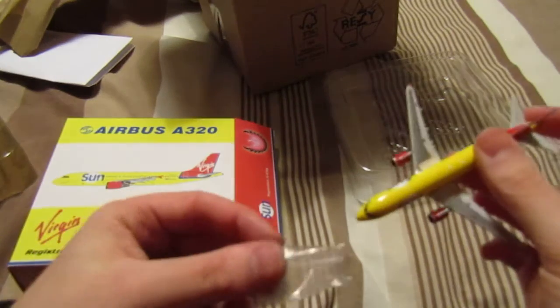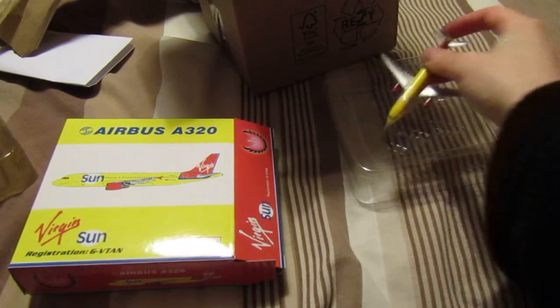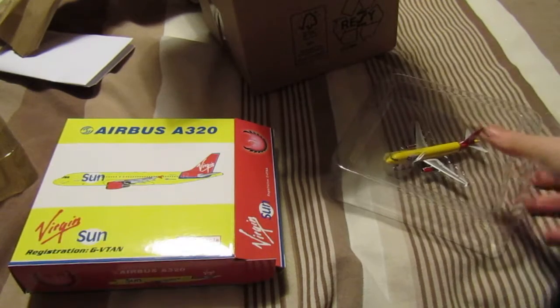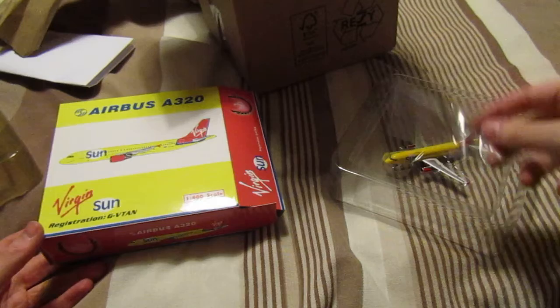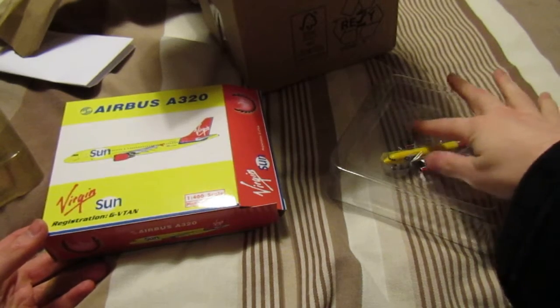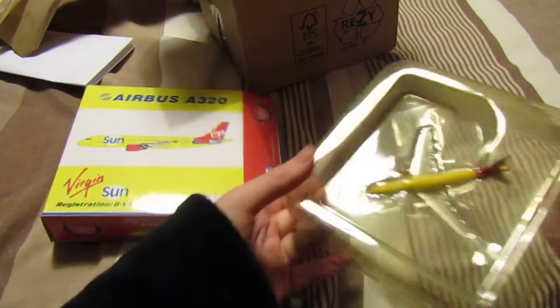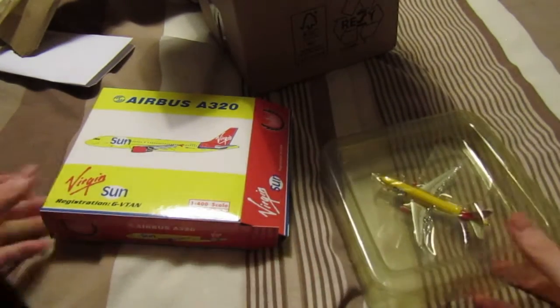Overall, I am absolutely in love with this model. I also want to say a massive thank you to Aviation18, because watching him show off these model aircraft is what got me into collecting these 1 to 400 scale ones. I should have started collecting these a lot sooner.